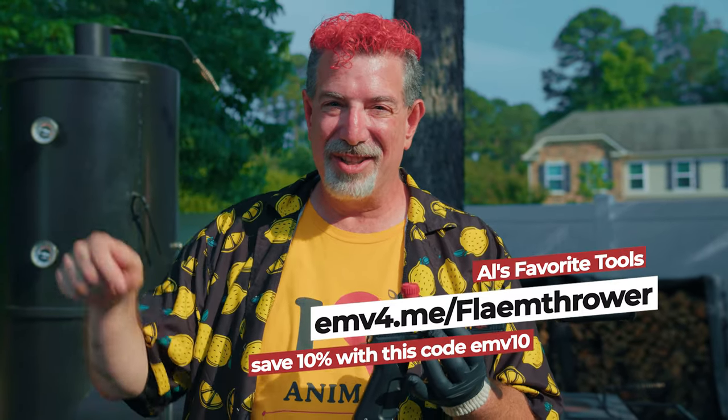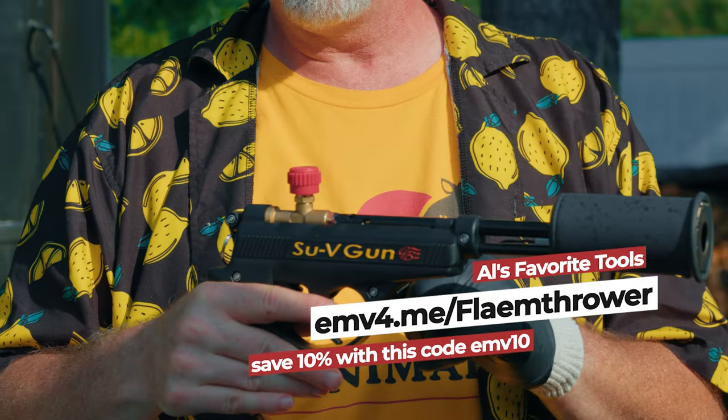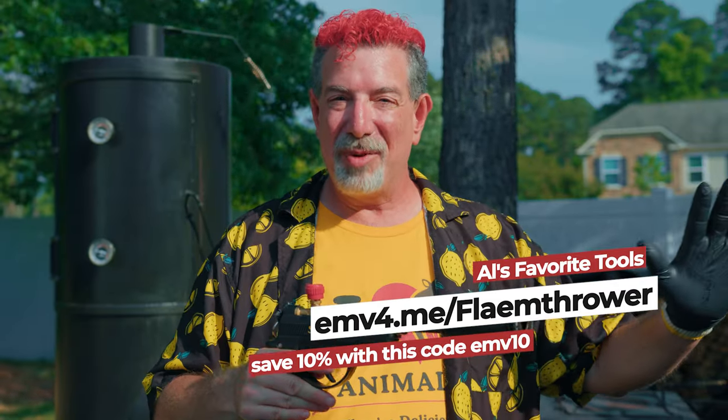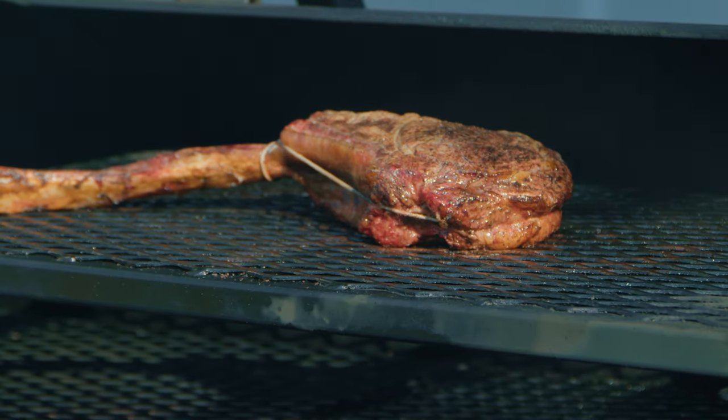The time has come to sear, and this is a Father's Day special. We're going to sear using the tool that every father wants for Father's Day — there'll be a link in the description for a 10% discount. This is the sous vide gun from GrillBlazer, and a flamethrower is the way to sear a steak. We're going to keep it authentic to our experiment: the one that was hanging goes back up, and the one that's horizontal goes back in the horizontal chamber, and we're going to sear them right in there.